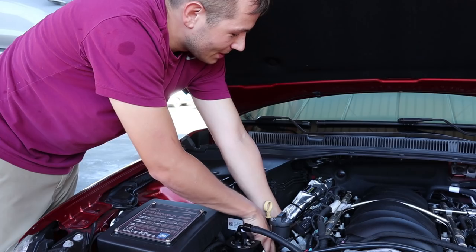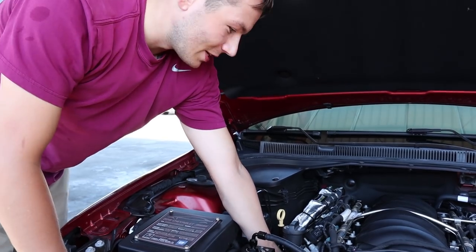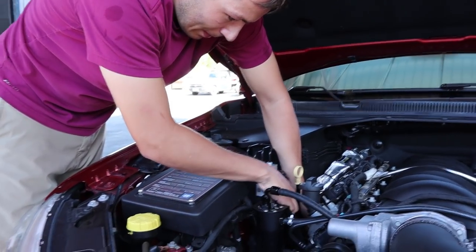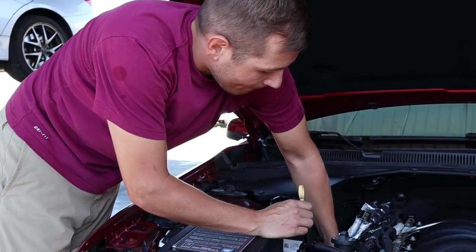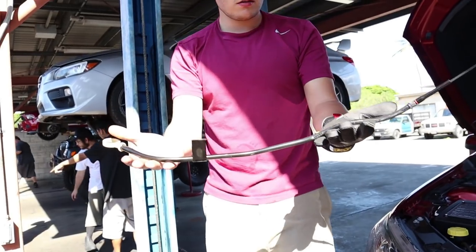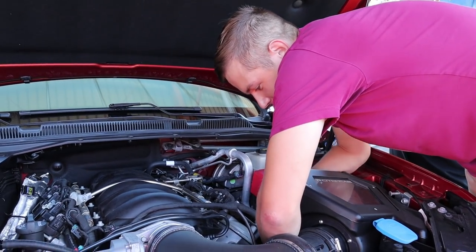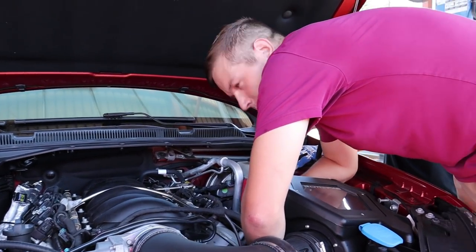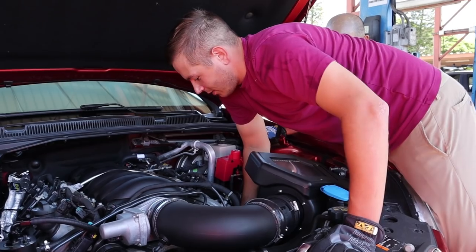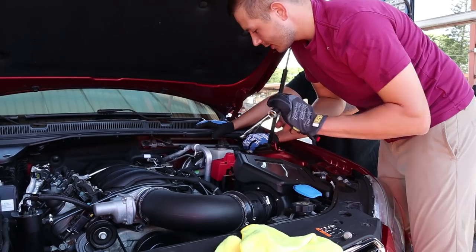By putting my hoses off the top of the intake and putting my catch can here, I've not made this even easier on myself. Working on a small block Chevy — this is an LS3 6.2 liter. We're pulling out spark plugs. Just teaching this here — Subie will never have to pull out a spark plug. Your spark plug is in a great position — I'll give you that.